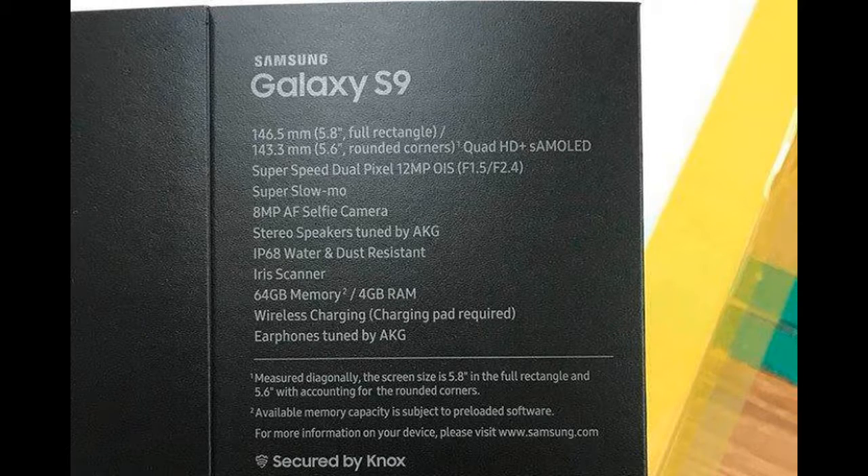How will you unlock your Galaxy S9 and keep the information on it secure? Both a fingerprint sensor and iris scanner are rumored for inclusion. Samsung may be improving the iris scanner for the Galaxy S9 over the one provided on the Galaxy S8.